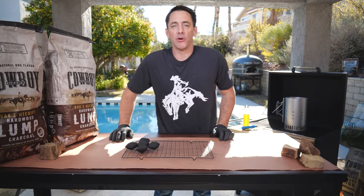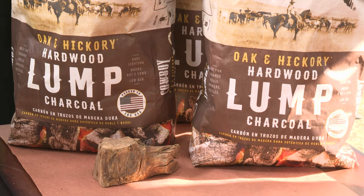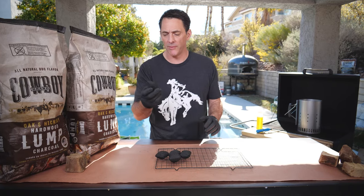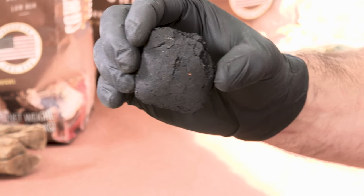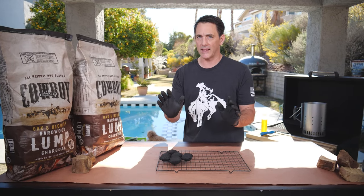Hey everybody, Daniel Mosnett here with Cowboy Charcoal. Let's talk a little bit about lump charcoal today. What is lump charcoal? Why not just use briquettes all the time? Well, briquettes are great — Cowboy Charcoal makes a fantastic all-natural briquette — but let's talk today about lump charcoal and exactly what it is.